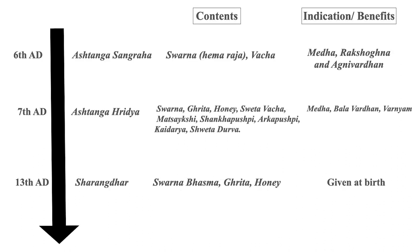In the 6th century, Ashtanga Sangraha also explained some Lehana containing Svarna as Hema with Vacha, and the indications again are Medha, Agni, Balvardhan, with Rakshogna being an important term. In the 7th century, Ashtangahridayam also mentions Svarna, Ghrita, Honey, Shweta, Vacha, Matsyakshi, Shankhapushpi, Arkapushpi, Kaidara, Shweta Durva, with indications of Medha, Balvardhan and Varna.